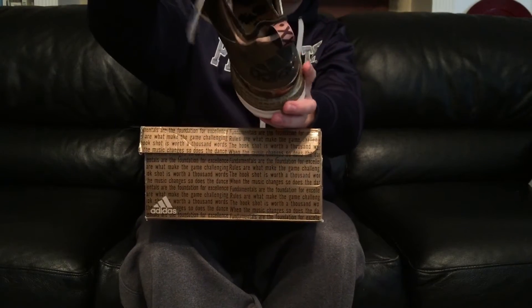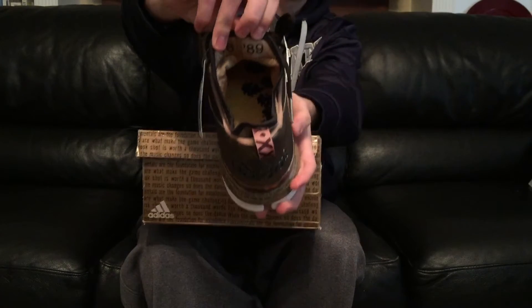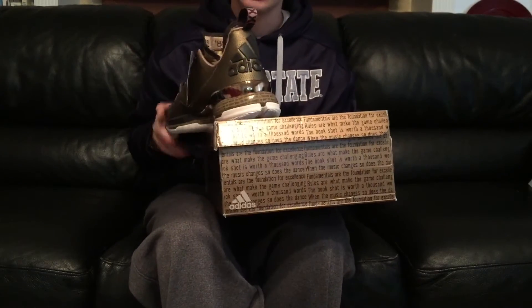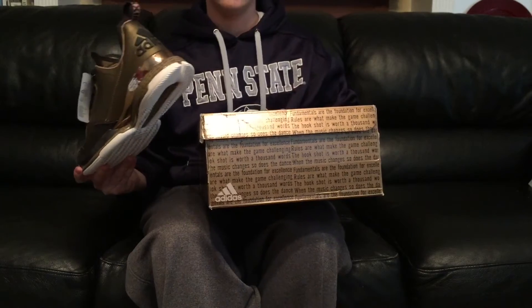There's '75' and '89' on the inside of the tongue. I think Damian was born in '89, and I'm guessing Kareem had something to do with the '75' — otherwise I don't know why they would put it in this box.